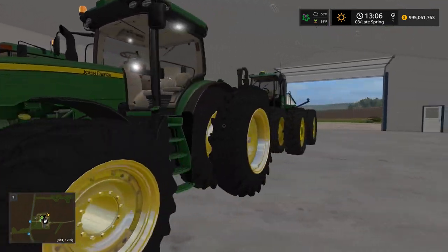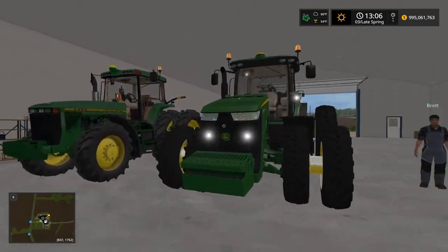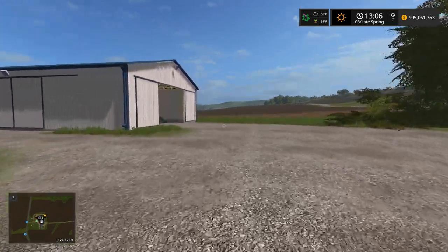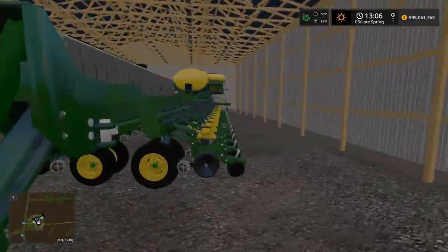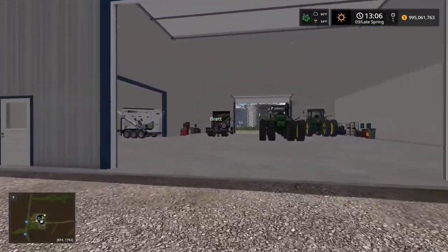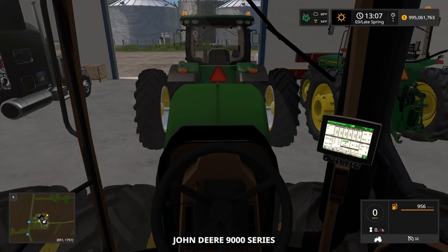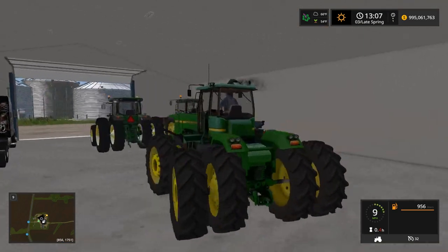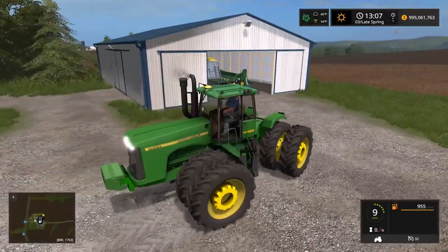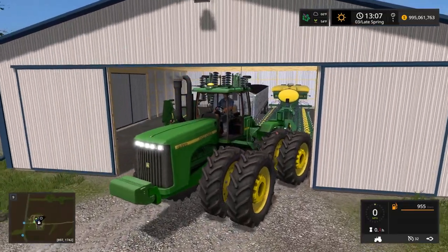Brett, what John Deere tractor do I use - the 9400, 8345, or the 8400? 9400! I was honestly really wanting to use the 9400 because this is an insanely big planter and we're gonna need a lot of power. Brett's already got her started up for me - sweet! I've got weights on it. This 9400, I don't know, something about it - I'm always gonna keep this tractor around, it's one of the coolest things ever. I love this tractor.